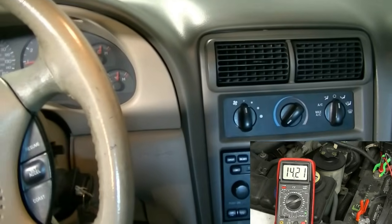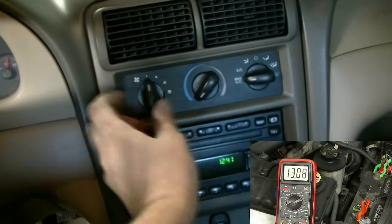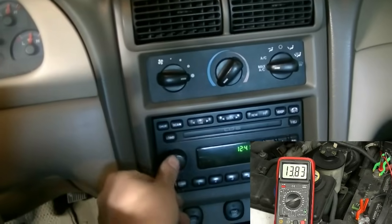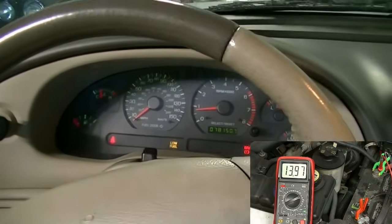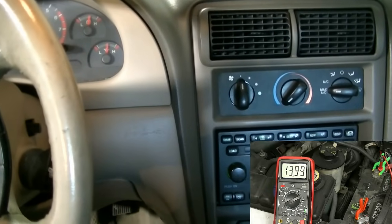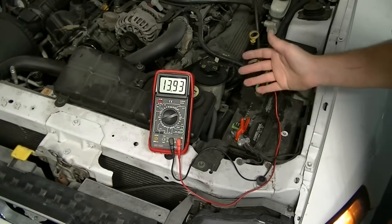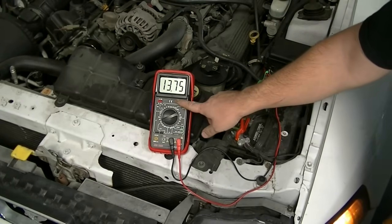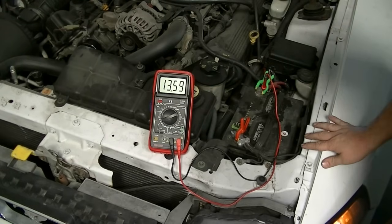The next test we want to perform is a load test. With the car running, get inside and turn on the AC, put the fan at max, turn on the radio, headlights, and emergency flashers. Basically, try to turn on all electrical components that are going to put a load on the system. Then test the system — the reading you're looking for is that the voltage stays above 13 volts. After turning on all the accessories, our voltage reading dropped down to 13.9 volts, which is still well within spec, so we're good there.